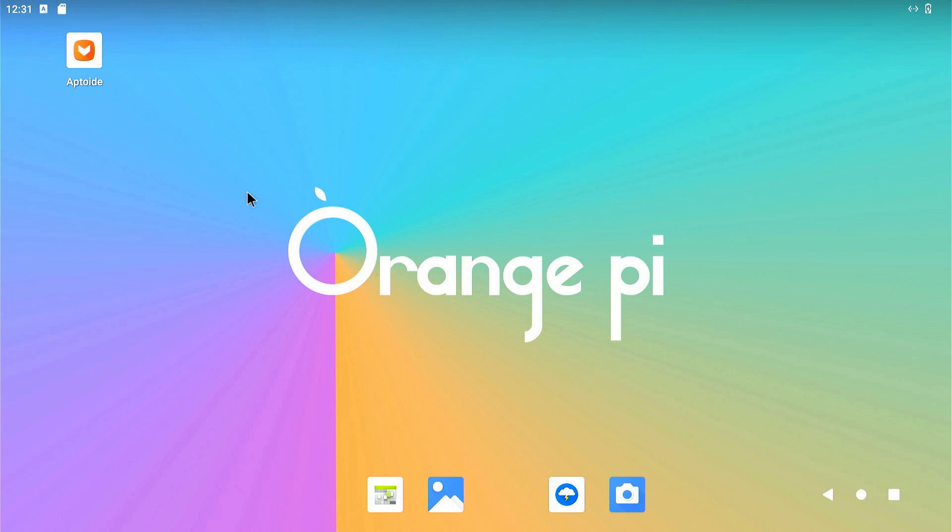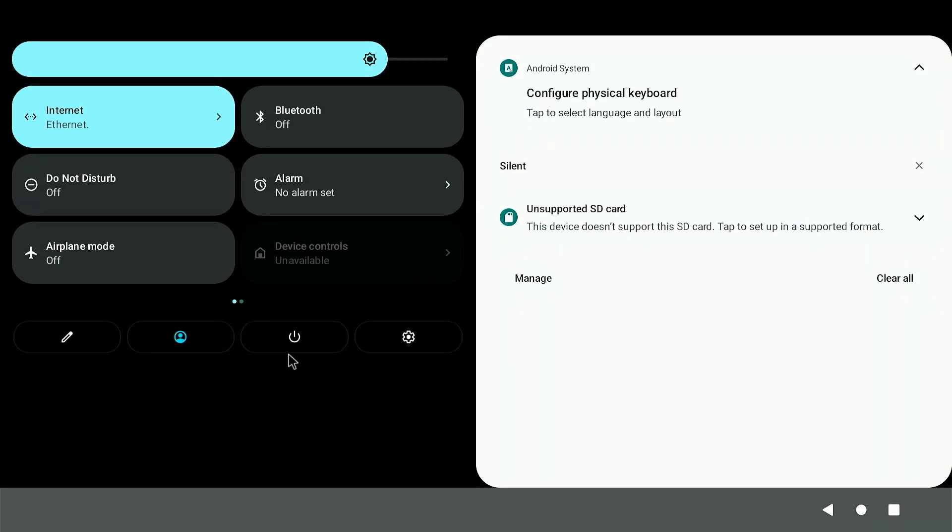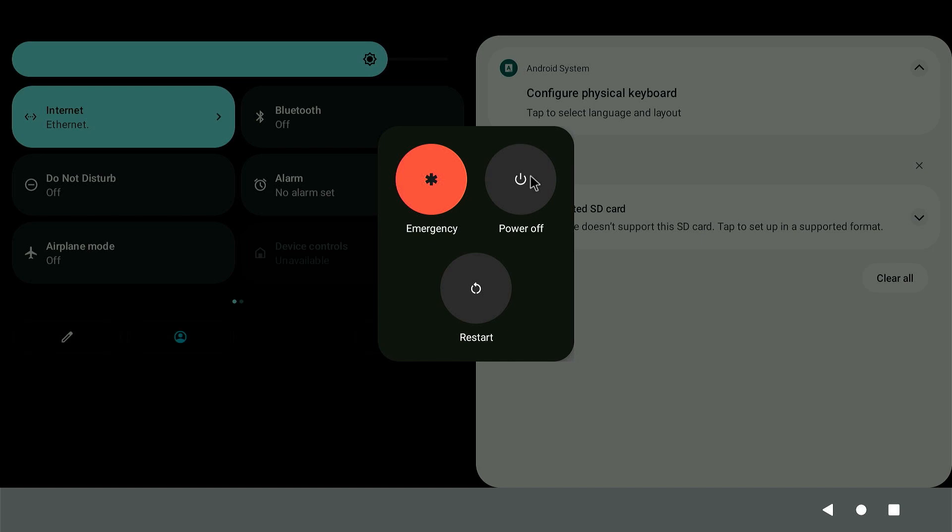Now I have Aptoid installed so I can use it anytime to download whatever apps I want. Anyway, that's all I wanted to show you today. If you have any questions, leave them in the comment section below — I'll be making more videos about Orange Pi 5, whether that's about Google Play Store, emulation, or other topics. Before I go, I'll show you how to turn it off: go to settings, go here, and just turn off power to shut it off. Thanks for watching.